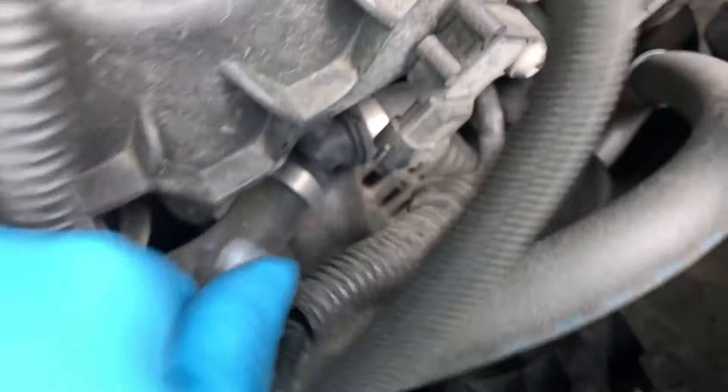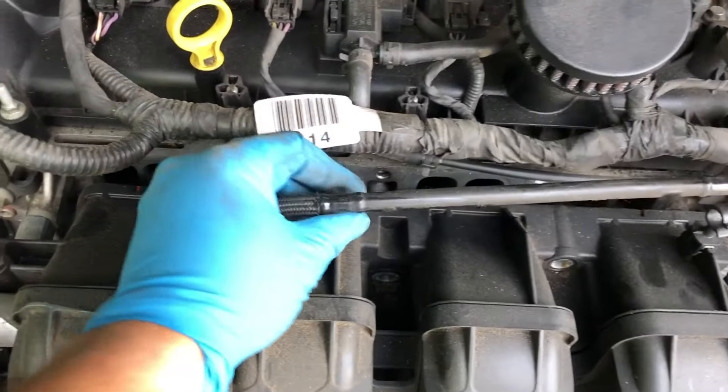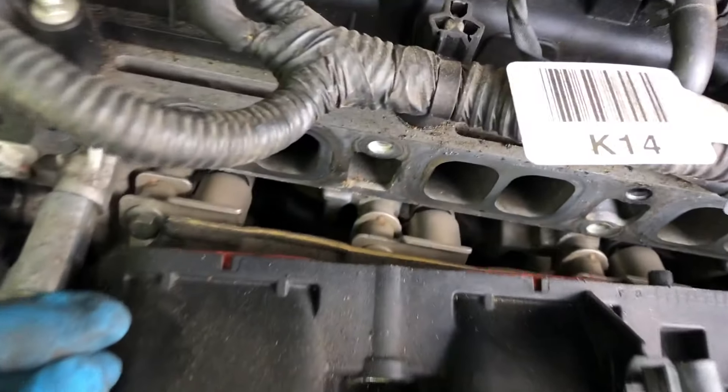That fifth bolt is actually back there. Something I'd recommend: you should probably do this when you haven't been driving your car, or when it's cooled down. I went to cars and coffee earlier, so my car is still hot. Don't do this when your car is hot.